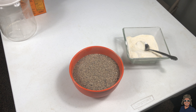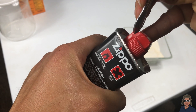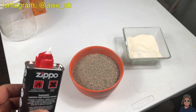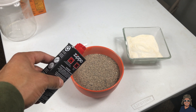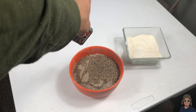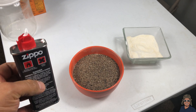All right, so now what we have to do is add some Zippo lighter fluid onto the sand. So let's start doing that right now. Let's add the Zippo lighter fluid onto the sand — I guess you have to cover the whole surface of the bowl with sand. So let's do that. That should be enough.